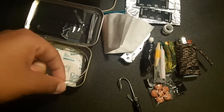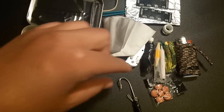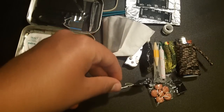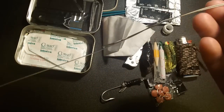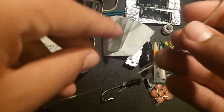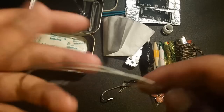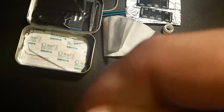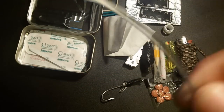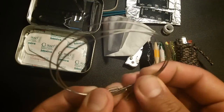Next we have three pieces of wire — the same wire as on the fishing hook — and they extend to about two feet. Wire is good to make snares, to tie things together, and it's very strong. You won't break it. Wire is always good to have.